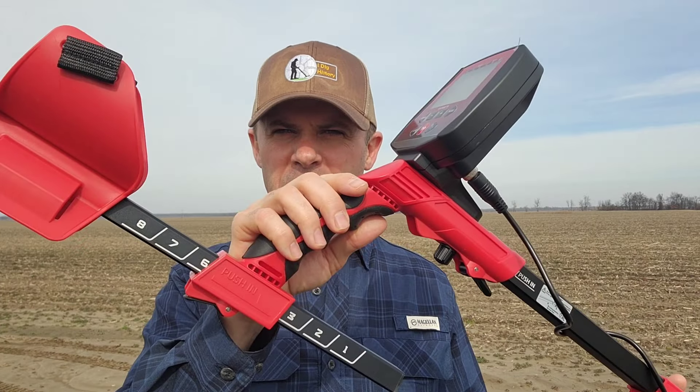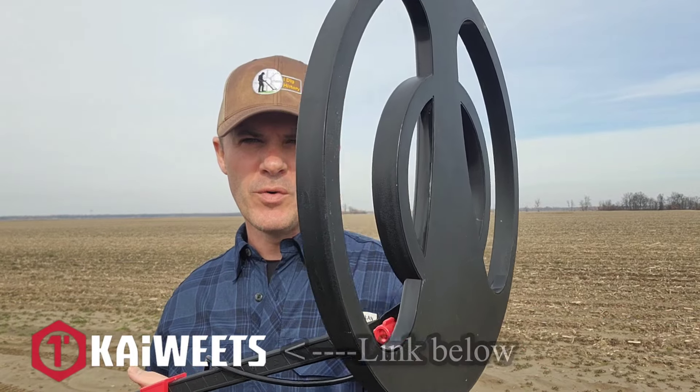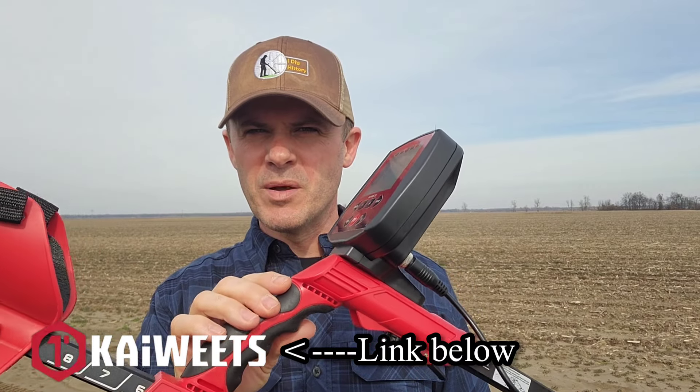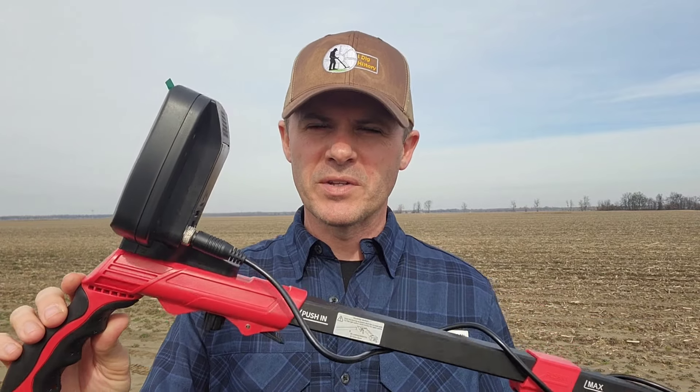Hey folks, I have a metal detector to give away today. The company sent me this to test out, to try out, to give a short review on. I said I'd be happy to do that, and I'm going to turn around and give it away — they said that's good with them. So that's what we're doing in this video: we're going to give this metal detector away with all the accessories you need to start metal detecting.